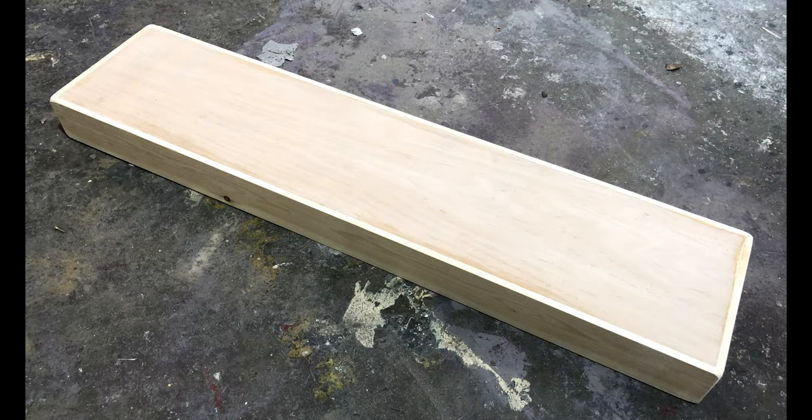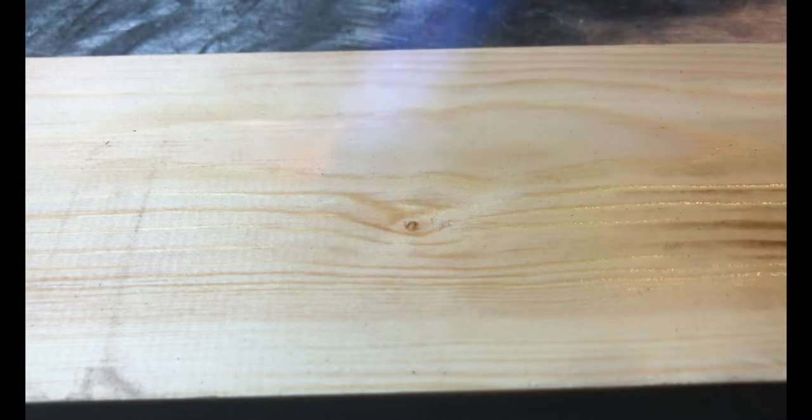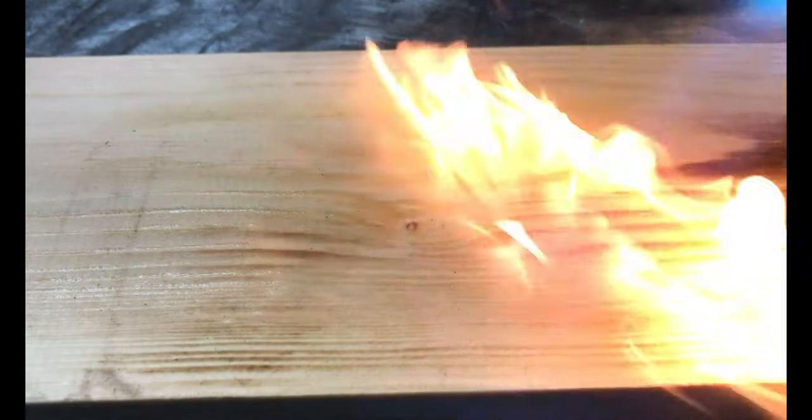So I made a wooden box which was the correct dimensions for this air gun. It's got pine sides and a plywood top and bottom, and then to age it a little bit I used some prop making techniques.